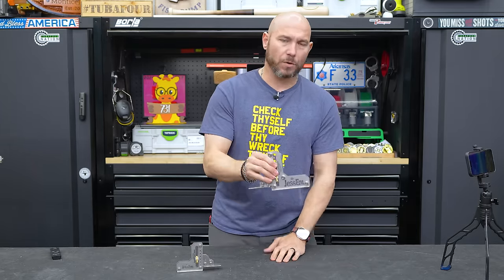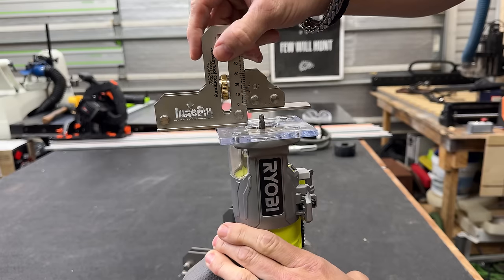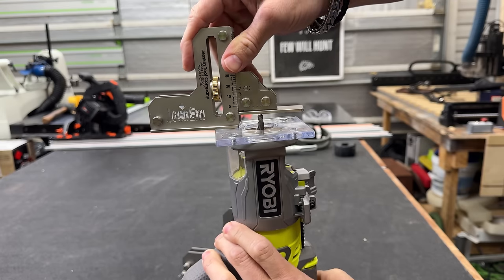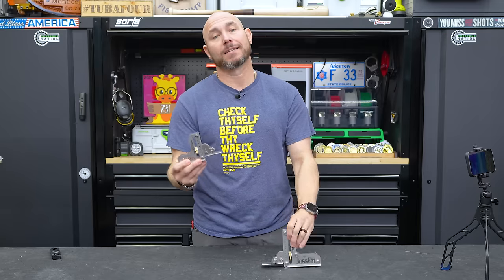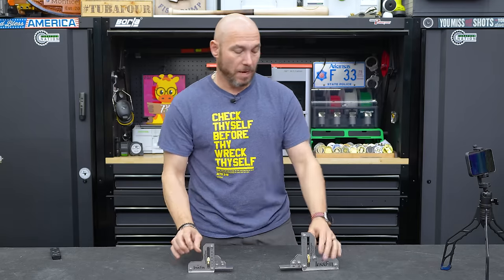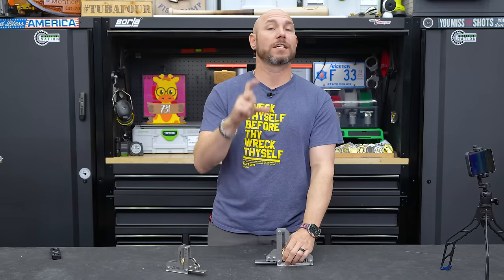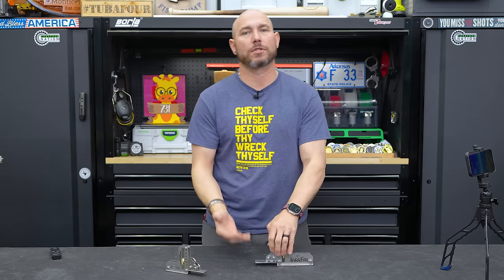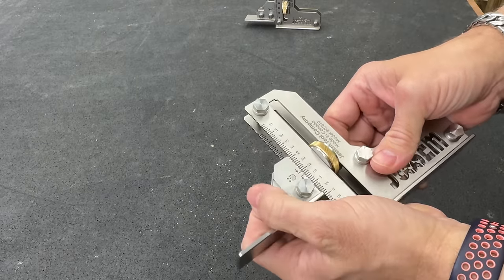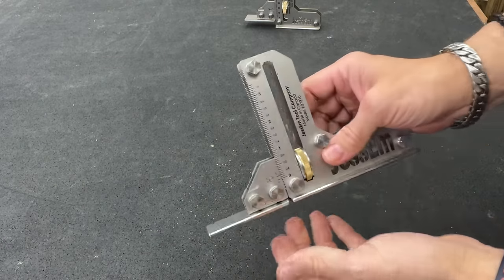The big size works very well for the router table and the table saw, and then the smaller size works really well for trim routers and even a two-and-a-quarter horsepower router. They're exactly the same other than the sizes and the distances you can set your bits to. One thing I really like about the big one is you can go up to three and a half inches of travel. So if you've got some really thick stuff you want to cut with your table saw, you can set that depth all the way up to three and a half. And as low as you can go, you can get one-sixteenth of an inch — that's like the minimum.